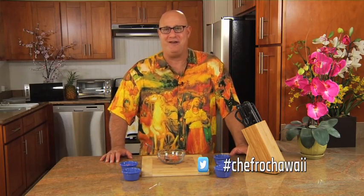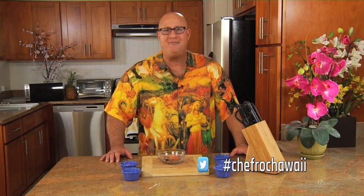Rub that on your meat or fish, chicken or veggies, and bingo baby! You're doing great. That's your Chef Rock Tip of the Day.